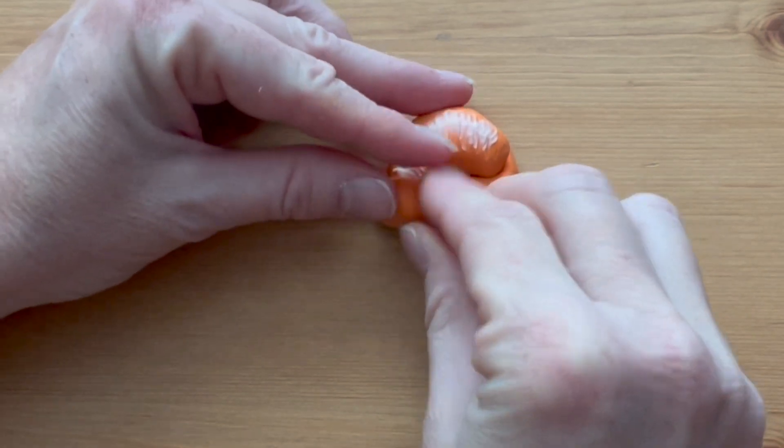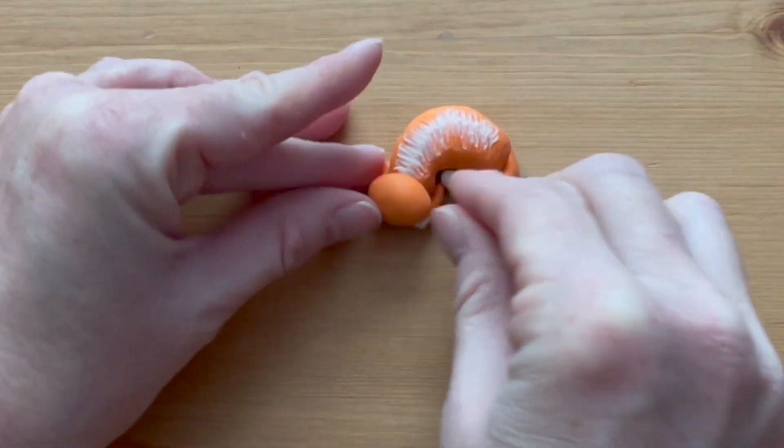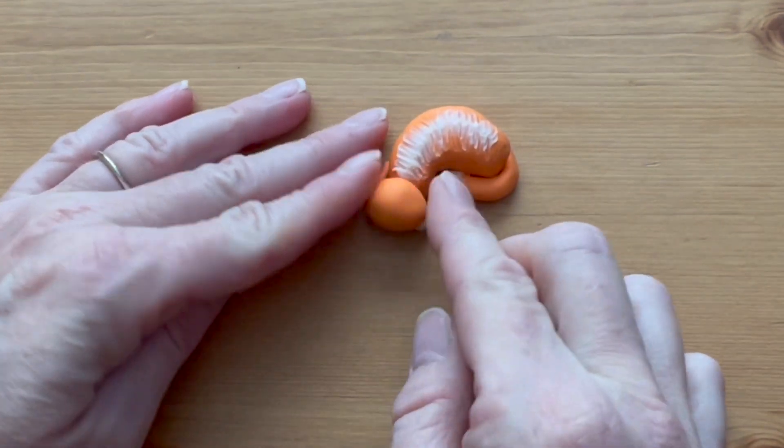Roll a slight oval shape to make the head. Press it into place on the body, resting the chin on the two front paws.